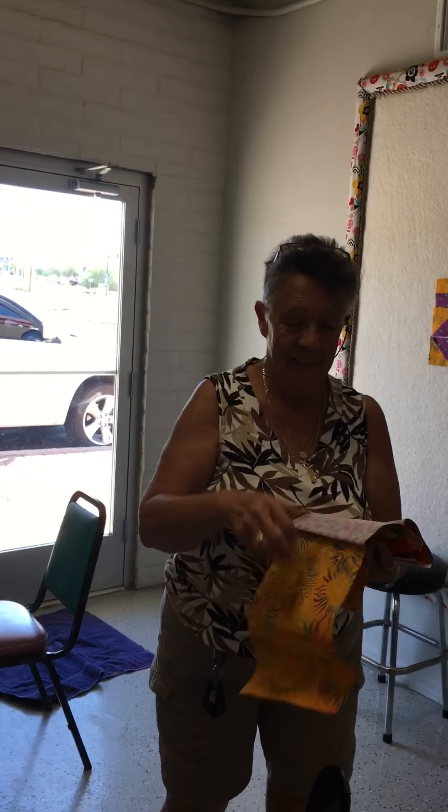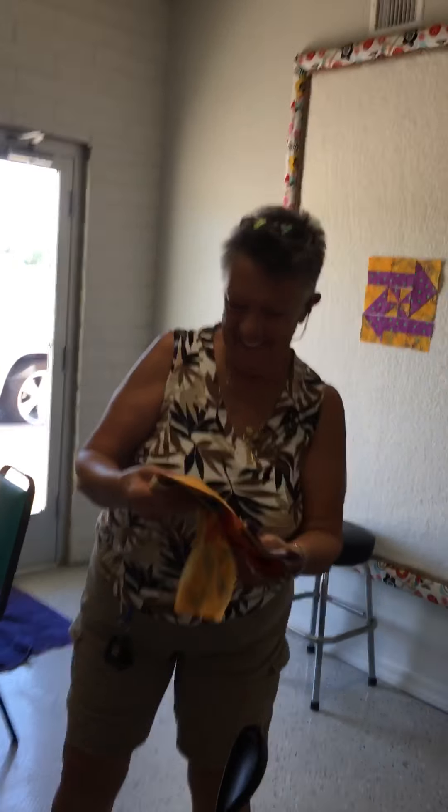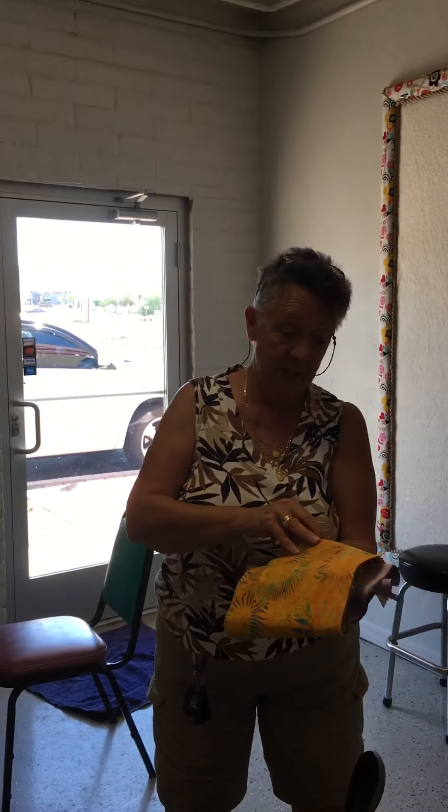Hey Marcy! I see you're in our very first block party class. Did you like it? I'm having fun! So do you like the idea of just learning one block and then turning it into whatever you want? Yeah, definitely.